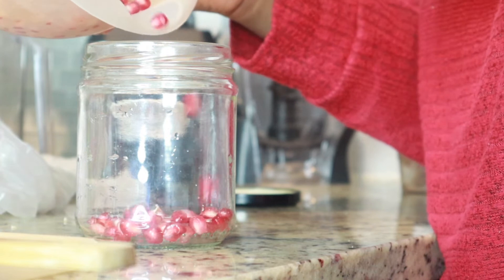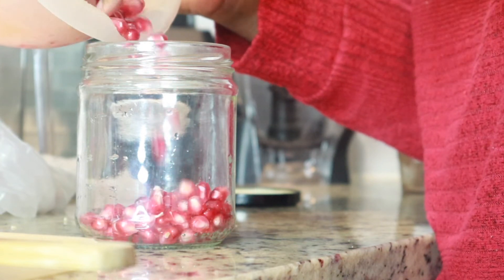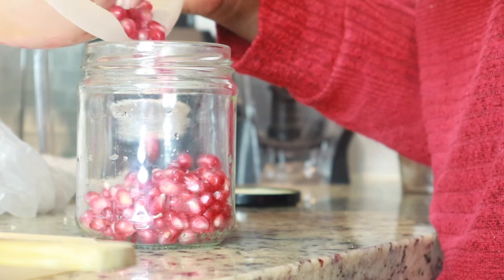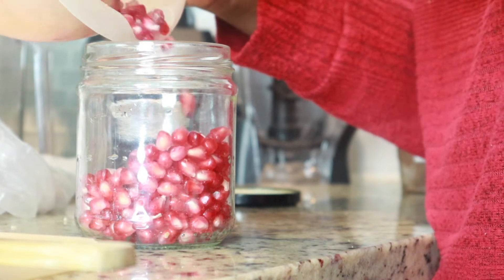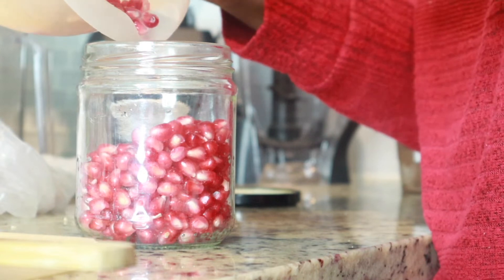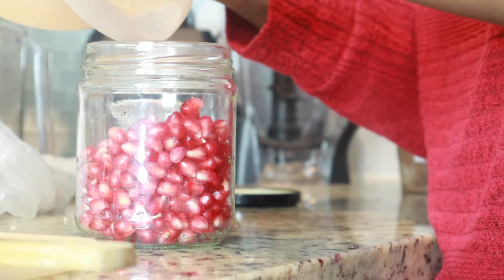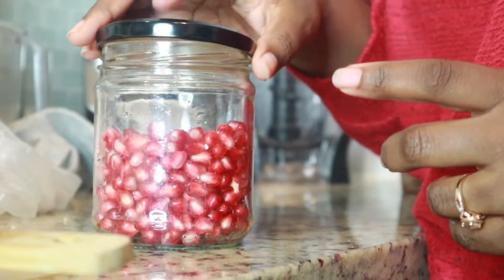Like myself, I'm sure many of you probably grew up just chopping that thing down the middle or maybe chopping it into fourths, removing some of that white stuff, and then just digging in, right? Well, technically that is perfectly fine, but there is another way to quote-unquote properly get this thing deseeded so you can enjoy your pomegranate arils, which is the part that you eat, basically.